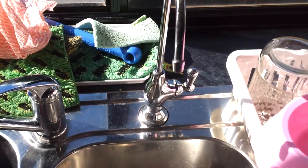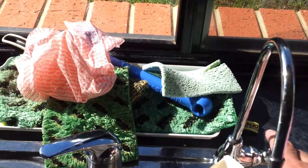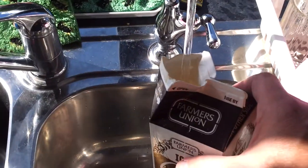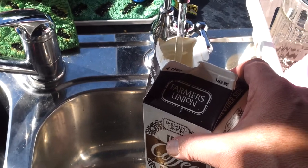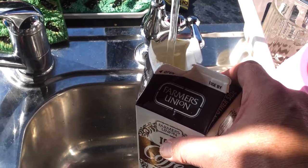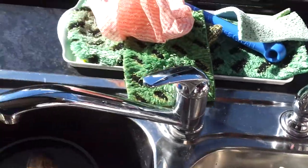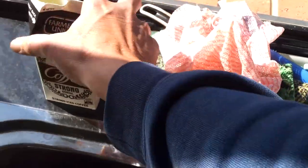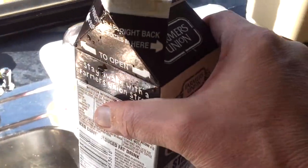Pura tap, any tap you like — fill her up. Fill her up with water, right up to the top, 600 mils. Get that hydration happening. Then put it by your desk, work area, whatever.